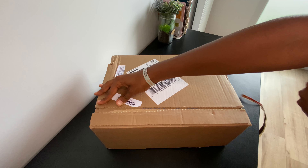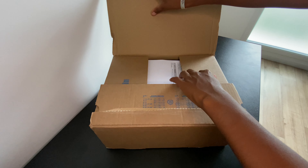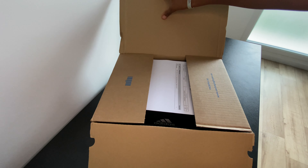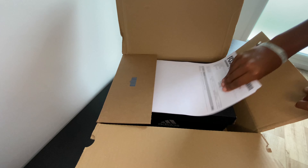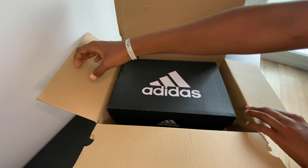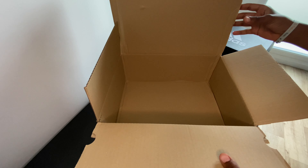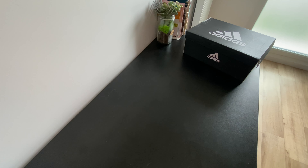Hello guys, welcome back to my YouTube channel. Today I have another unboxing for you — the Adidas Predator Freak with Demogorgon skin technology. As you saw on the thumbnail, it is not a sneaker, it is a football boot, or soccer boot for my US friends.